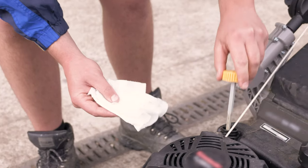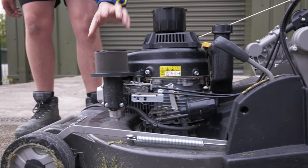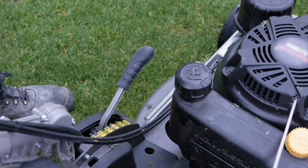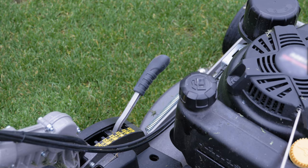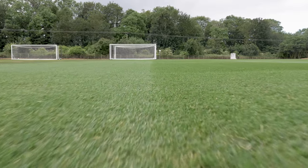Daily checks on the machine will include things like checking the fluid and fuel levels, tyres, and ensuring guards are fitted. As each machine is different, consult the manufacturer's handbook for guidance. Check the height of cut on the machine. Don't remove more than a third of the grass leaf at any one time. You may need to mow higher than you want to in order to ensure the grass stays healthy, and reduce the height slowly over a number of cuts.